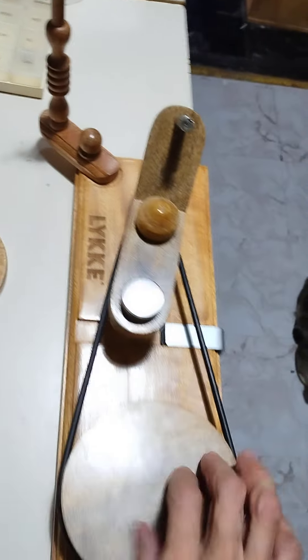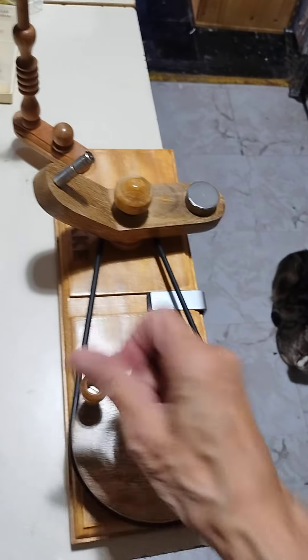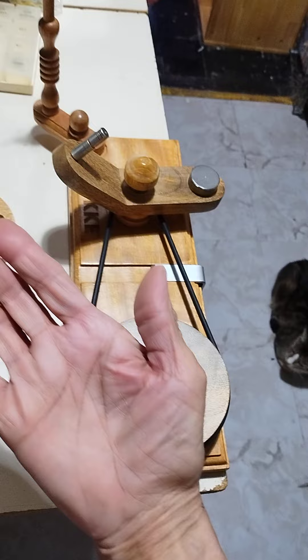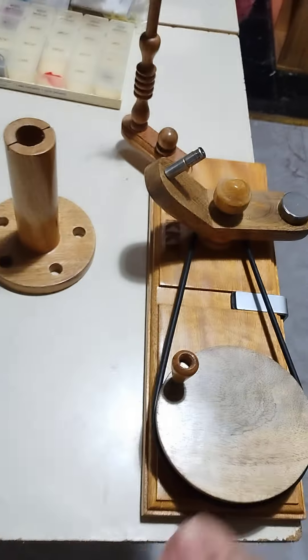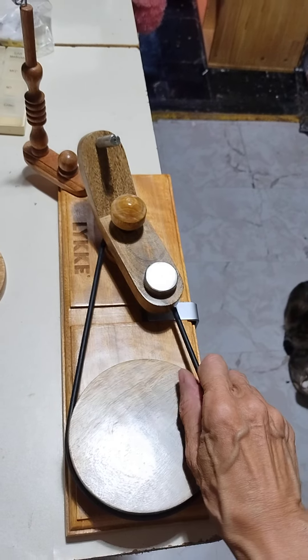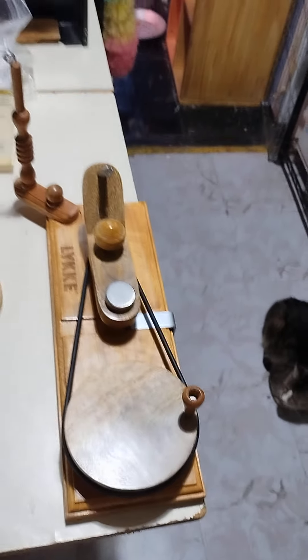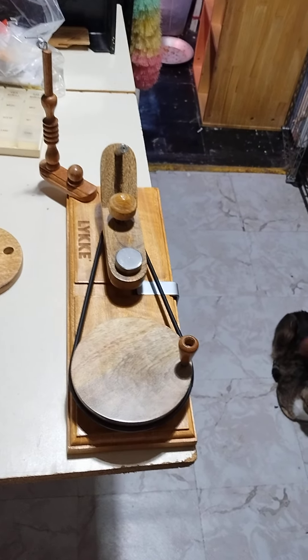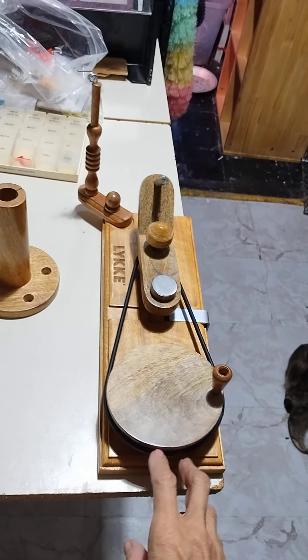Here's the thing — this thing hurts your hand. By the time you're halfway through one skein, look at how red my hand is. And it's very painful. I think that these should be demonstrated for you and probably put together for you by someone who is qualified to do so.